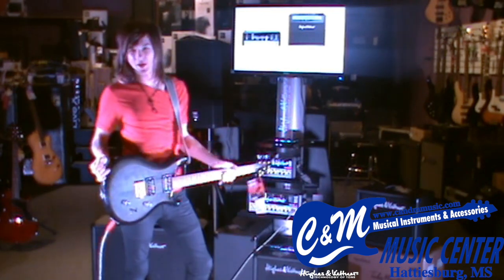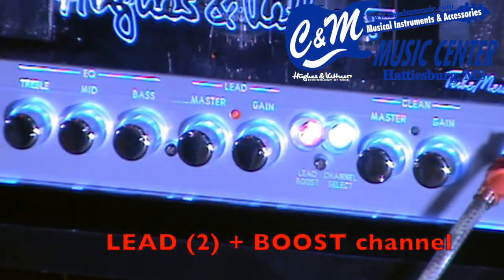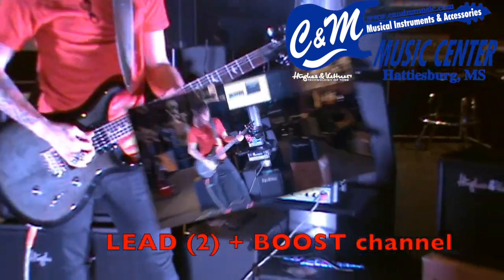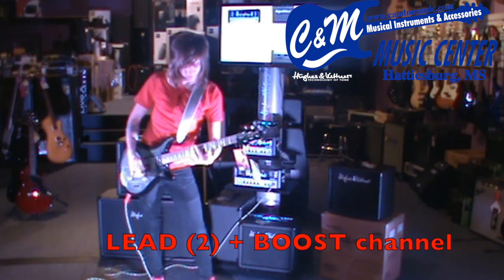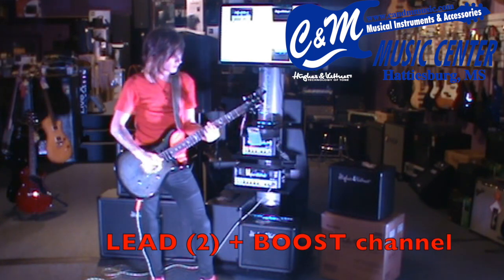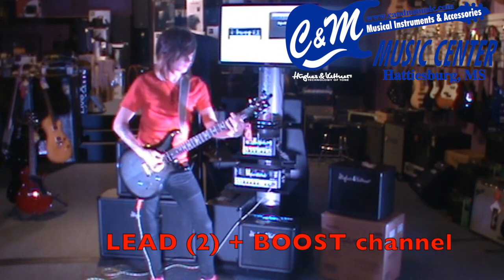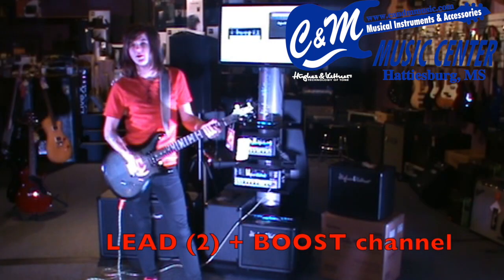Now we're going to dive into the heavy metal side of the amp. One cool thing is you have a lead boost. So when you have your rhythm tone rolling on the red channel — the gain channel — you can kick in your lead boost to get that extra punch, that extra mile if you will. We'll start out with some classic metal.